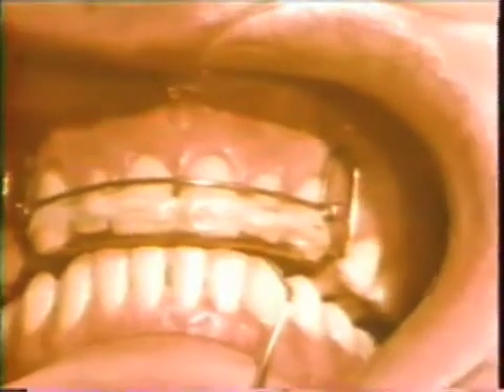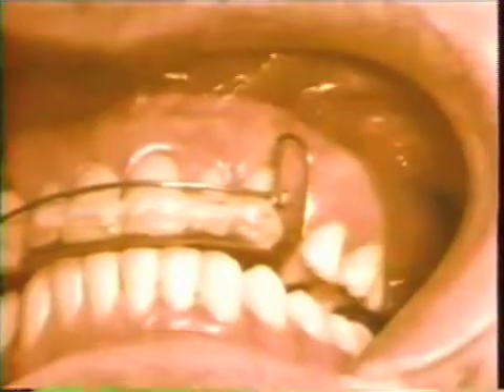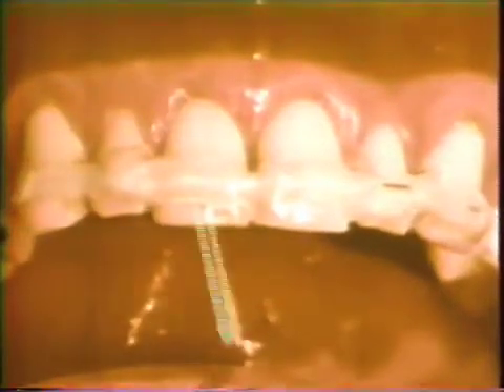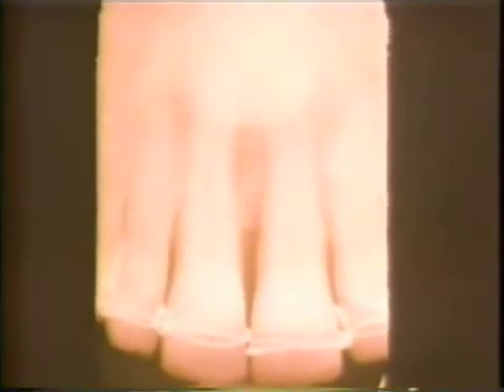After the diastema was closed, the teeth were immobilized with a stainless steel wire and acrylic extracoronal temporary splint. This splint remains in place during the entire operative procedure and during the healing process following the autogenous bone graft. This film shows the area after tooth movement has been accomplished, and the teeth have been stabilized with the wire ligature splint.